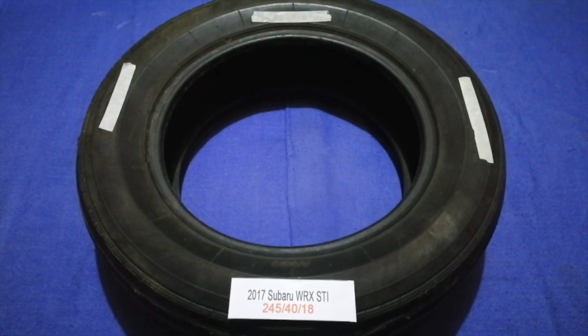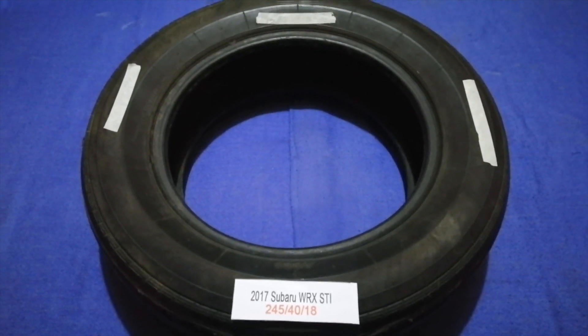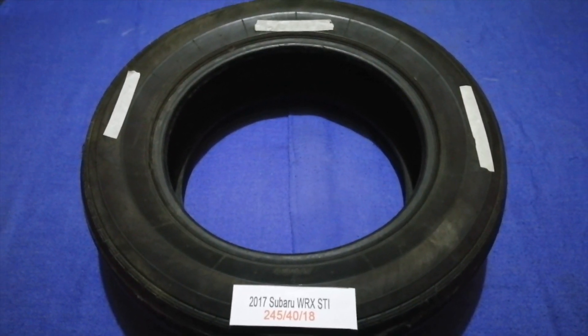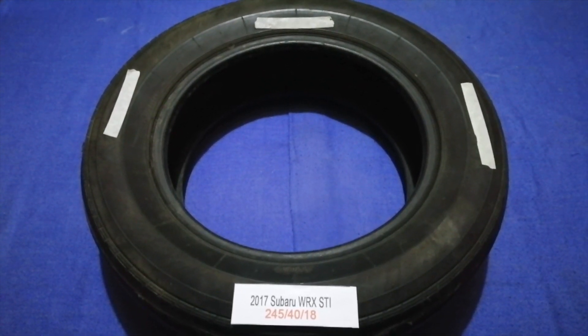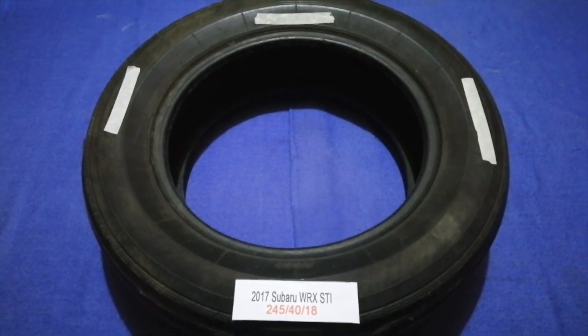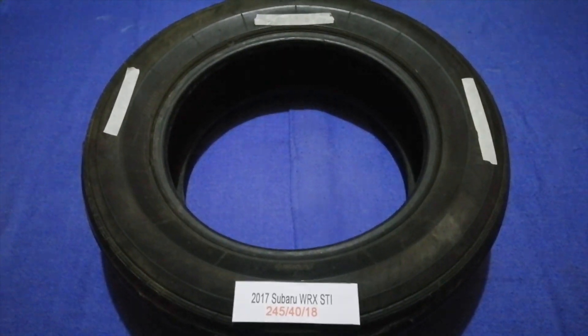So once again, the tire size for your 2017 Subaru WRX STI is 245/40/18. If you know a cheaper place to buy tires for your car, make sure to leave a comment and let the rest of us know. Don't forget to check the video description for the most recent price. Thank you for watching — please like and subscribe.